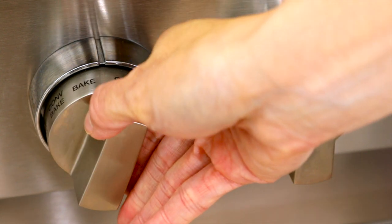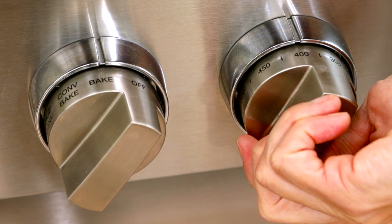Set the oven racks to the upper middle and lower middle positions. Preheat to 425 degrees.